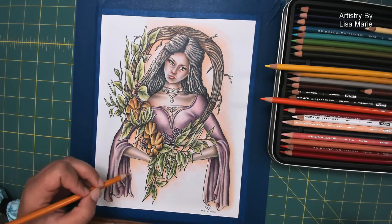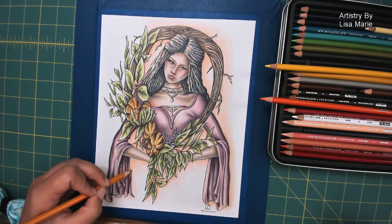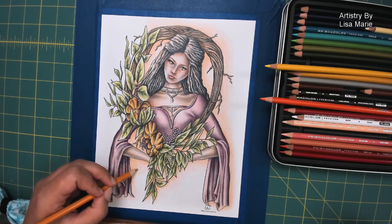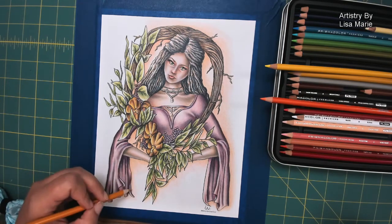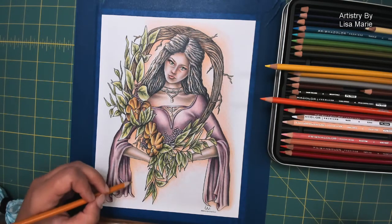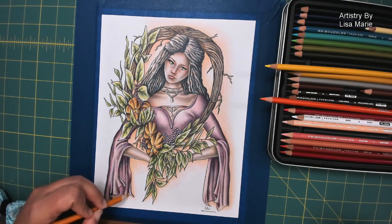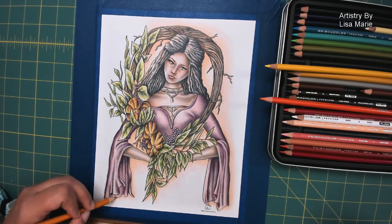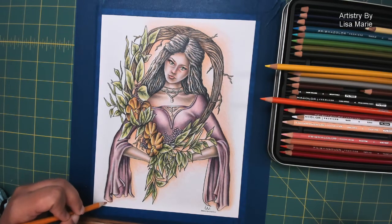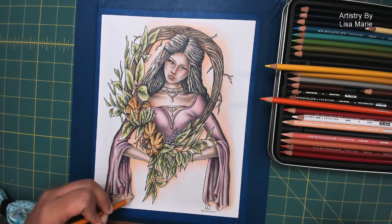It's okay if I mess up because, hey, it's just me making art. And in my studio, I make the rules. Although — if one of my little kids comes in the studio, they pretty much take over and start making the rules. But that's totally different.